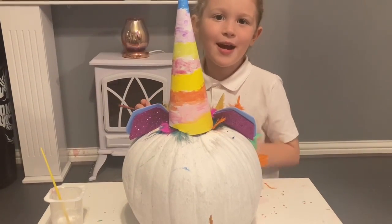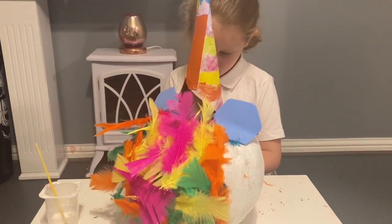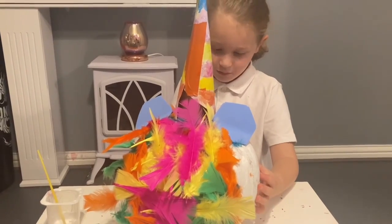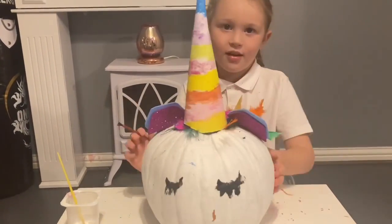Now I'm going to paint its eyes. It's all done!